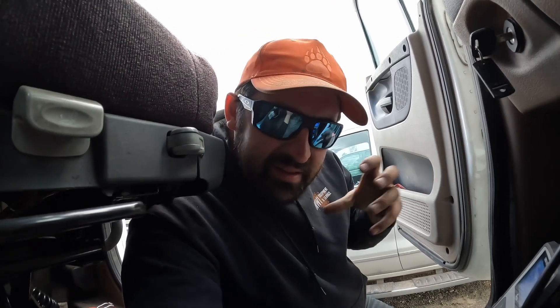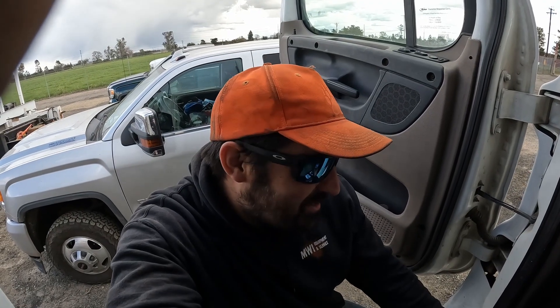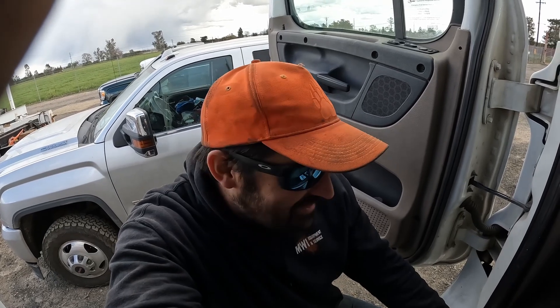Now we're going to hit diagnostics — that might take just a minute because it's got to pull all the info from the ECM: which codes have been thrown and things like that. This thing brought up 19 different codes. This truck is sitting here for a reason — it needs some TLC. That's why they pulled it up here; they're going to start going through it because this truck's going to start going out more and more.